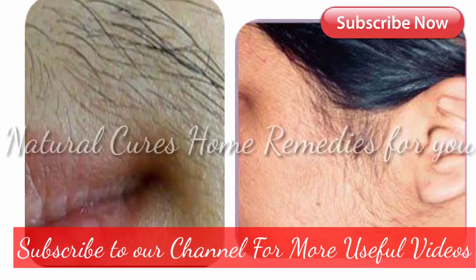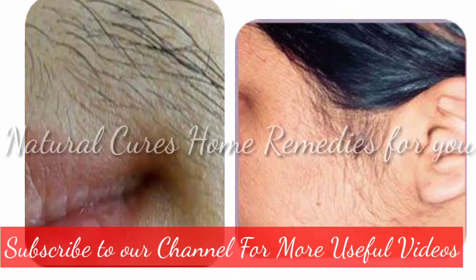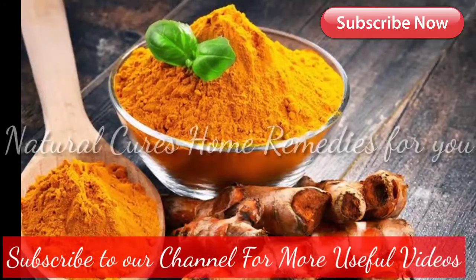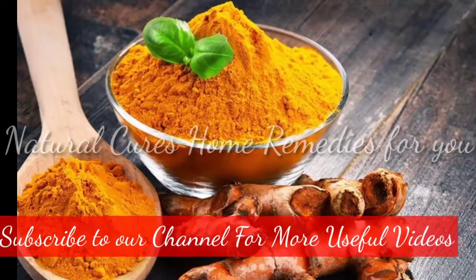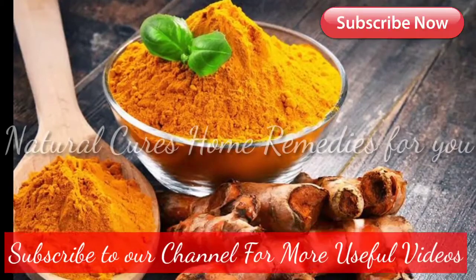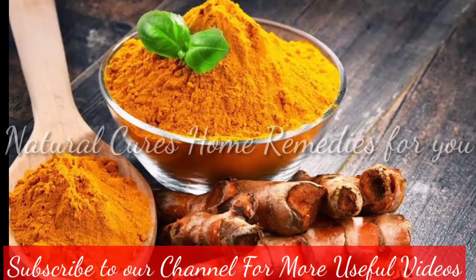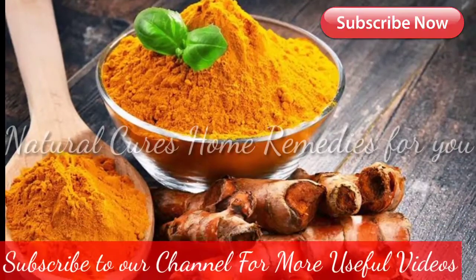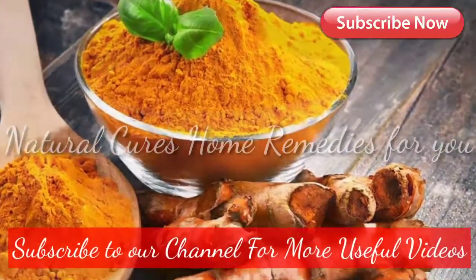The good news is that there are some home remedies to help remove unwanted facial hair. Today we're going to show you a very simple recipe that uses turmeric, which has tons of health benefits. Turmeric can help cleanse your face, removing dead skin cells and other impurities, stimulate your lymph glands and blood circulation, fight acne due to its anti-inflammatory properties, and regulate your skin's natural pH balance. This recipe is super efficient at eliminating excessive hair on your face.